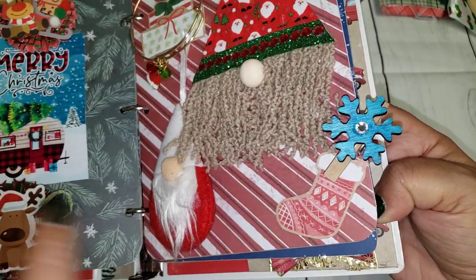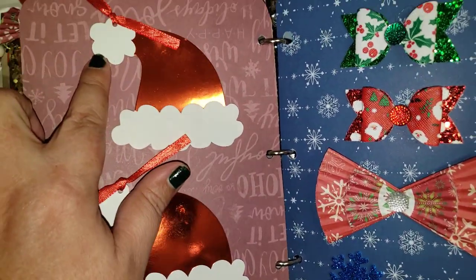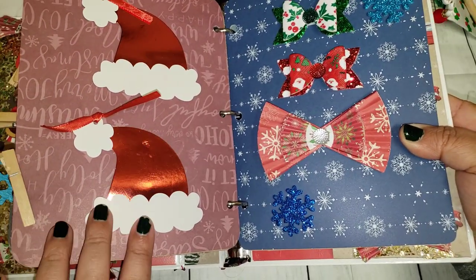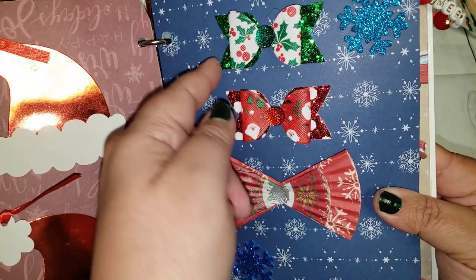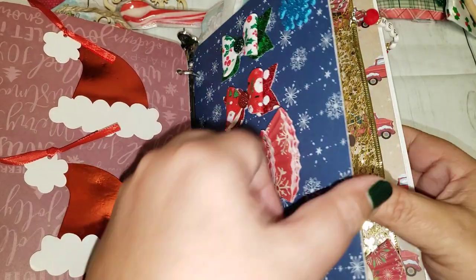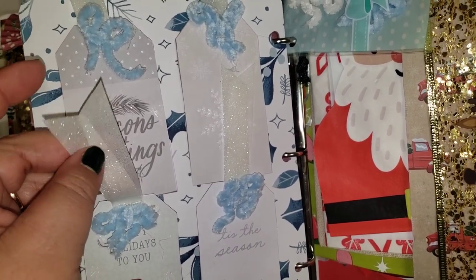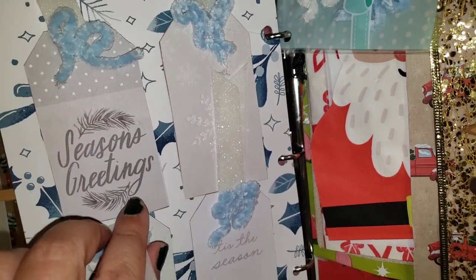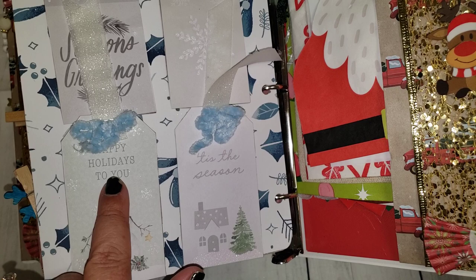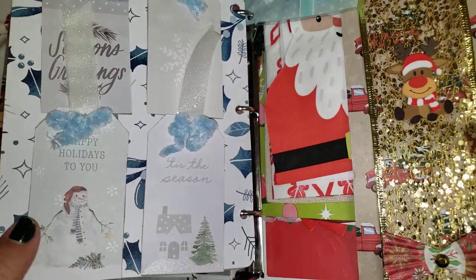She made another gnome with pom-pom trim, a little hat, and yarn — the texture is so cool! There's also another paper clip using dollar tree wooden pieces, and she made little hat tags — a cute idea. Some bows with chunky glitter and another cupcake liner bow. Then there are really pretty tags using a ribbon from dollar tree and a pretty blue chanel trim. The tags say 'Season's Greetings,' 'Snowflakes,' 'Happy Holidays to You,' and 'Tis the Season' — all with a glittery stickles texture.